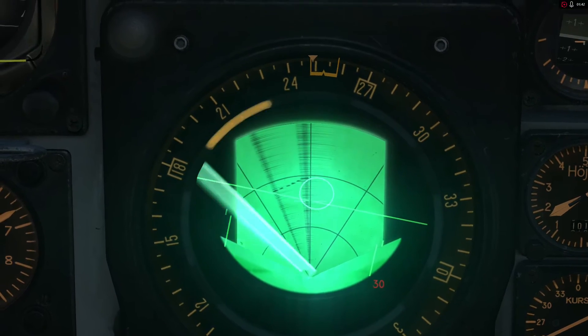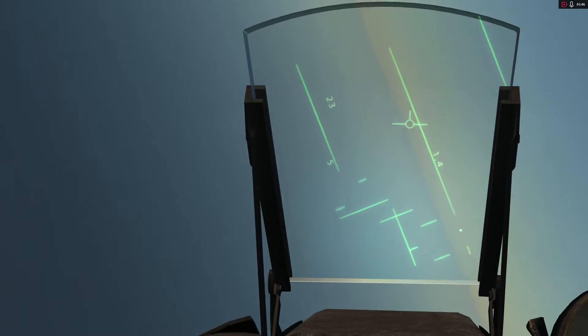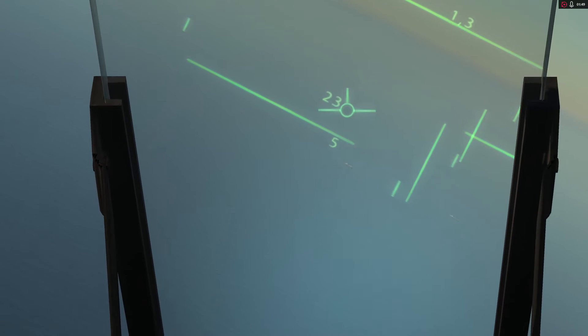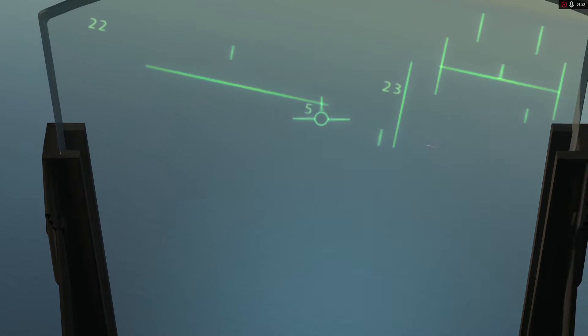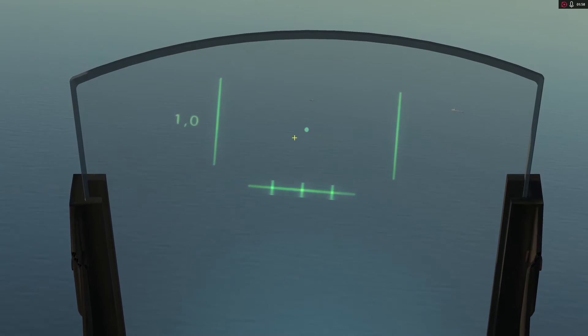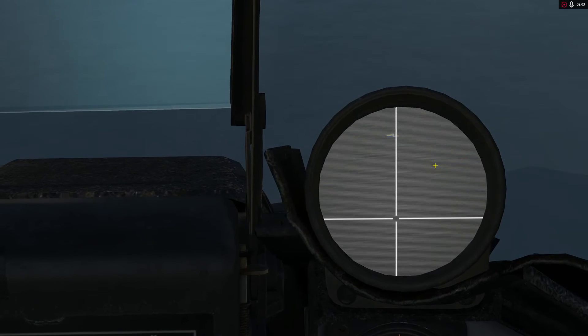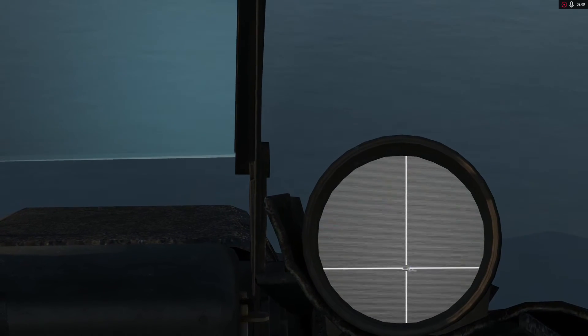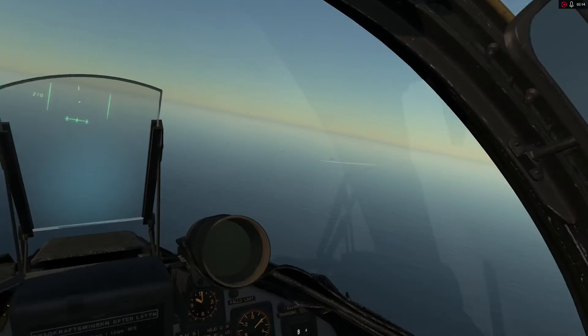My ships are right here and should start shooting at me very soon. There they are. I think I want to target this one, so I'm going to bring up the Maverick. We can see a little dot there that represents the bore sight. We can come over here and look through the camera. I'm just going to bore sight it, press the lock button, and it's locked.